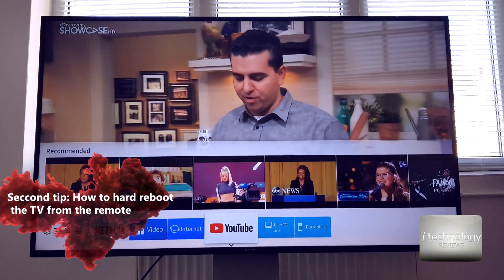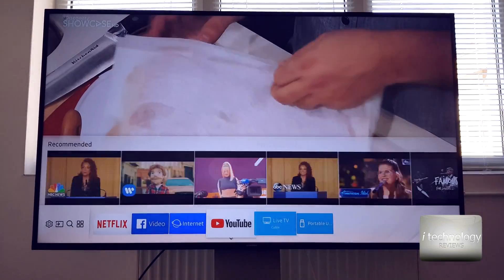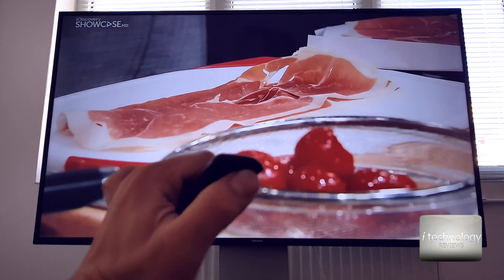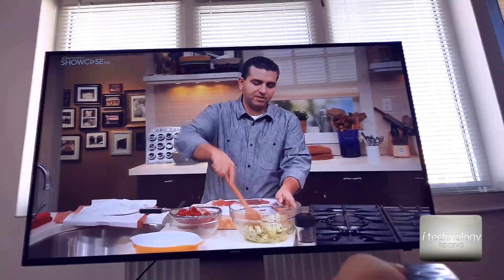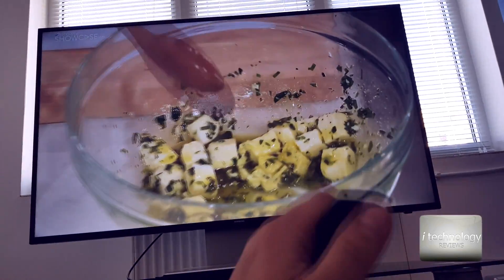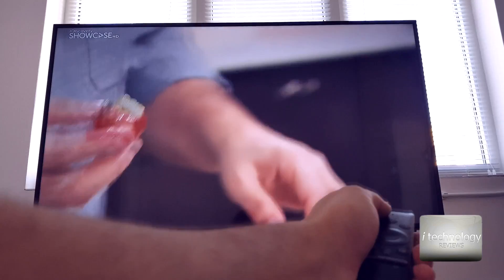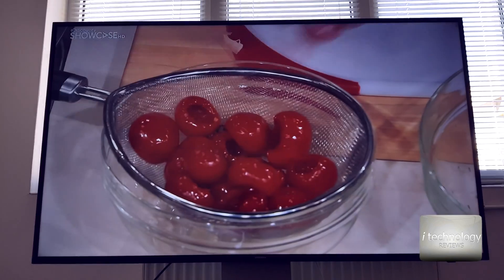Another thing: I had problems sometimes where videos or YouTube channels would block and I couldn't change channels on the TV. You need to do a hard reboot. The hard reboot is done using the power key and the sensor on the front of your remote control pointed at the sensor of the TV. Hold the power button — hold it a long time — until the Samsung Smart TV logo appears. Now you've done a hard reboot and your channels and applications must work correctly.